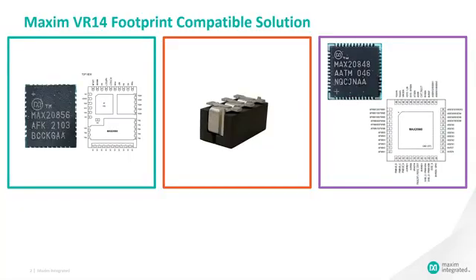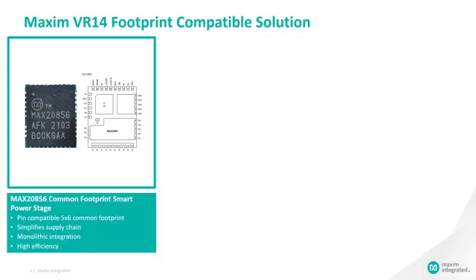Maxim's VR14 solution comprises three main components. The first component is the MAX20856 power stage. This pin-compatible 5mm by 6mm common footprint power stage simplifies the supply chain, allowing second sources on a single motherboard design. The monolithic integration reduces parasitics for improved performance and high efficiency.